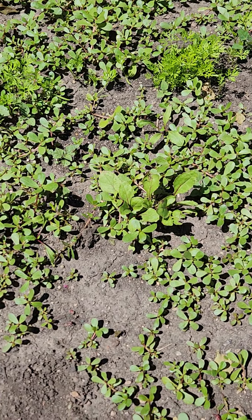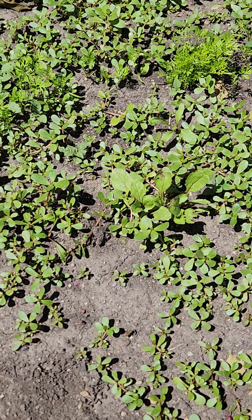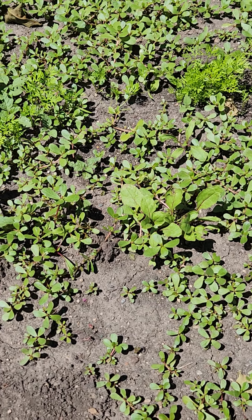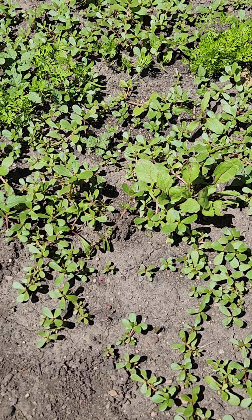I'm pulling the last of this crap. If you don't pull it — if you hoe it — all you do is multiply your problem, because if you chop the roots up it's like quack grass: it'll grow from each root bit.